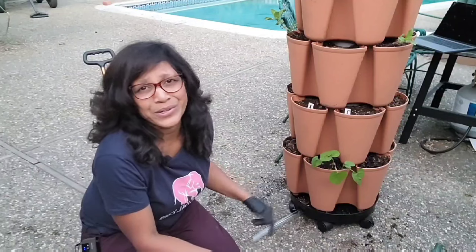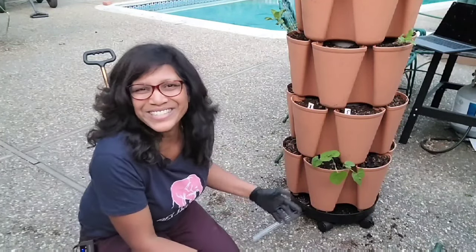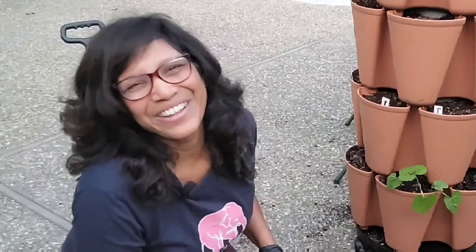That is my GreenStalk setup! If you've got any tips or tricks you've learned about your GreenStalk, please put them in the comments below. If you've got any questions, feel free to ask — I love the conversations we have in the chat. Until next time folks, live green and love your greens!